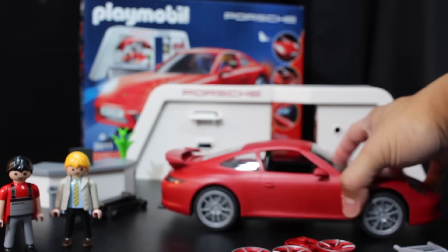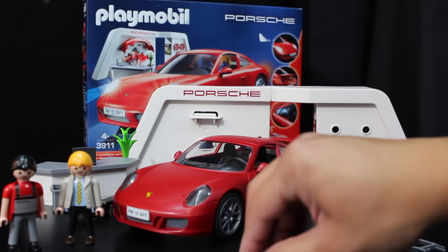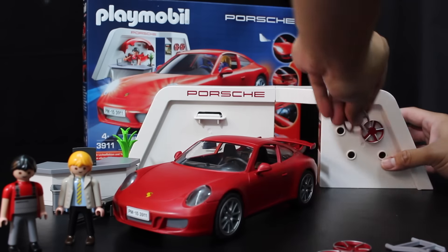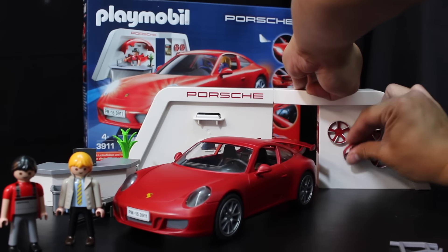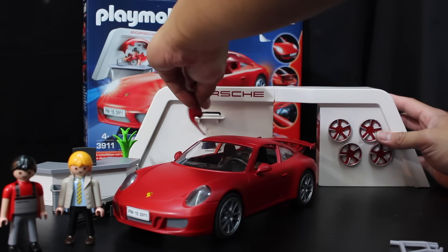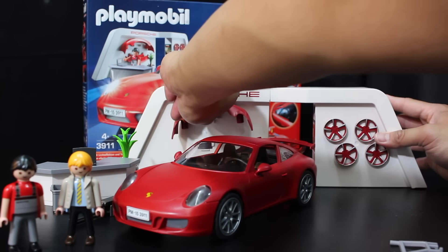There you have it — the souped-up 911 Carrera S. You put the extra parts back on the storage area so you don't lose them. The red wheels give it a nice aggressive look compared to the regular alloy-looking wheels.